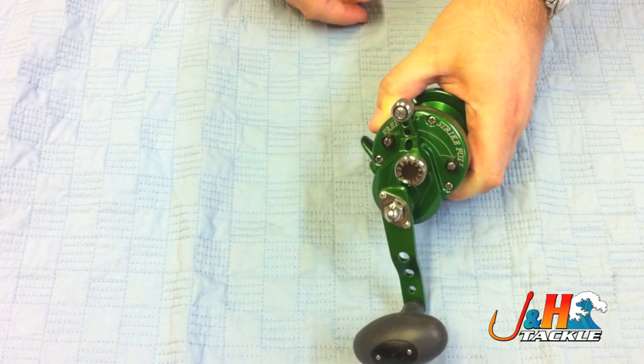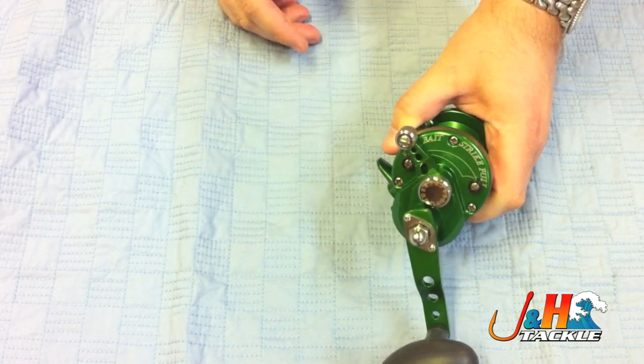There's also a nice bait setting, and that's pretty much how you use the lever drag reels.